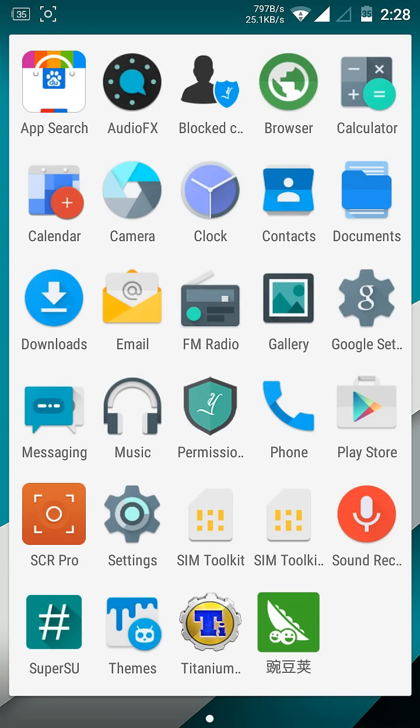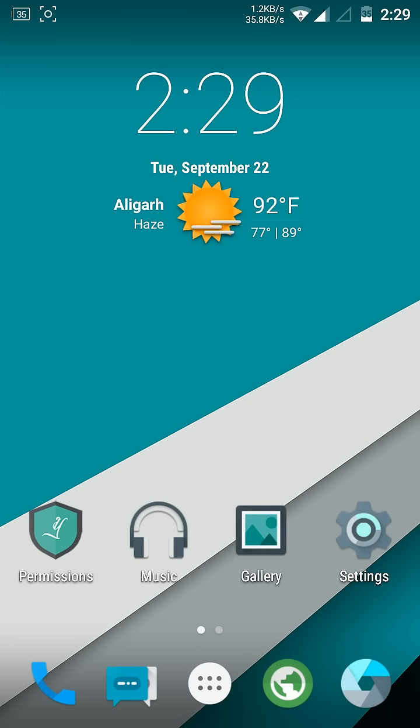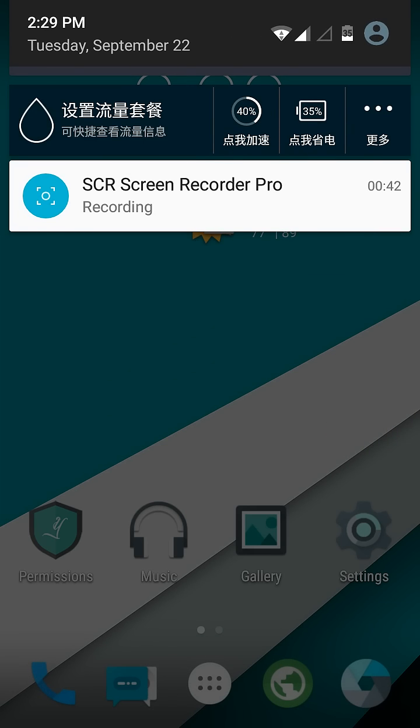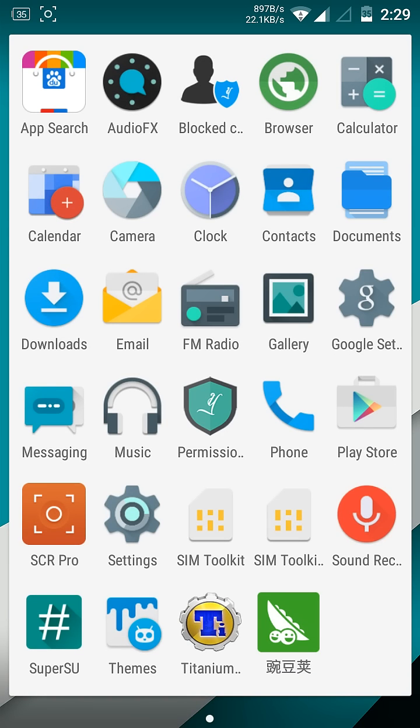Let me open the camera — it's working. The LED light is also working. Some apps are in Chinese; you can remove those apps like this.